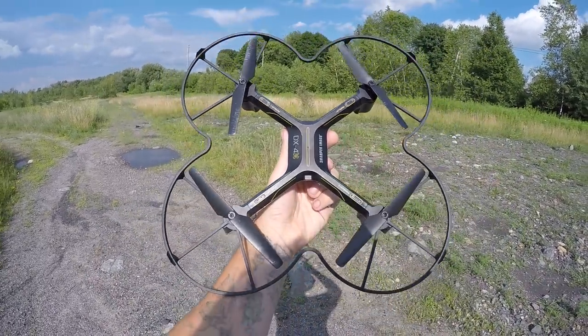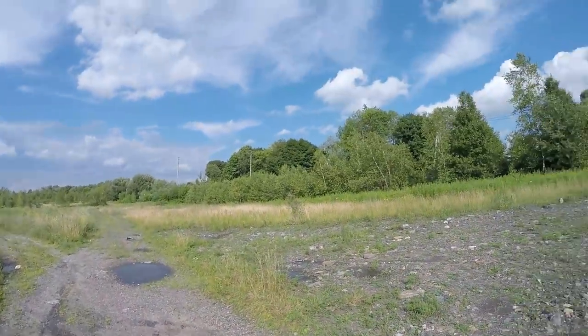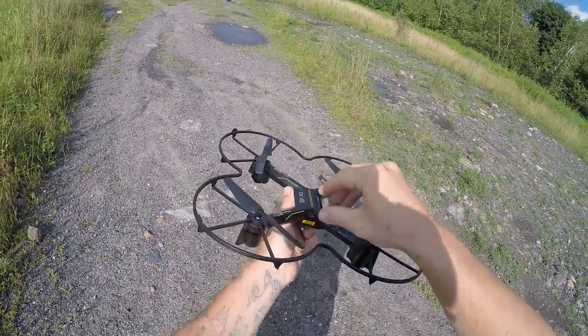Jay Drone here. This big bird here is the DX4 from Sharper Image. This is a Walmart drone — I'm sure you were able to get them in Toys R Us too, but Toys R Us is no more.